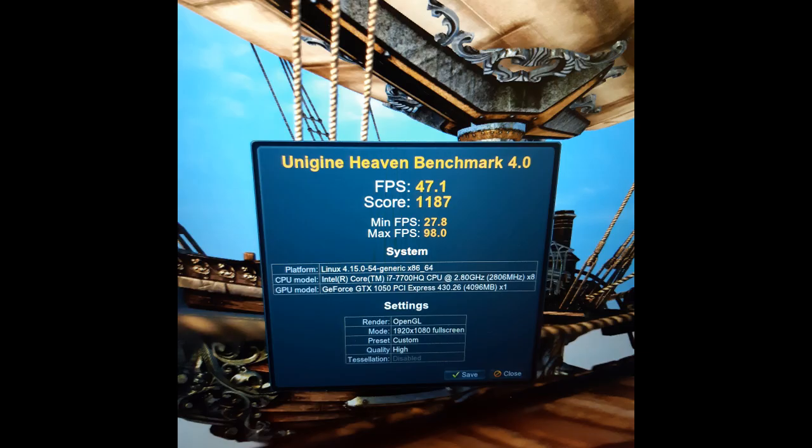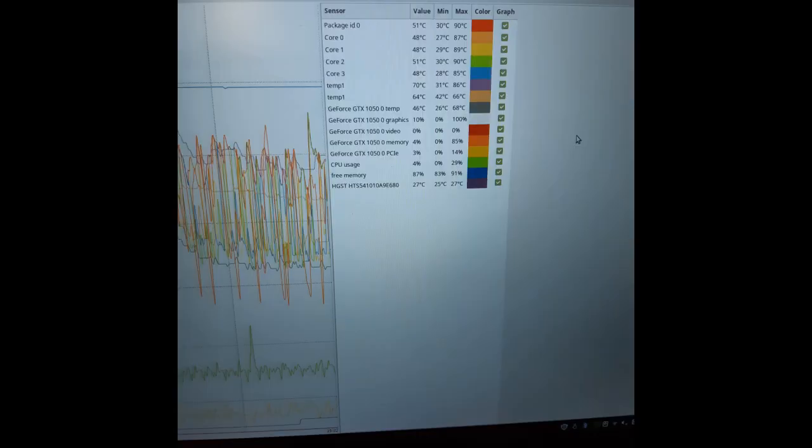We are now sitting at a score of 1187 — that's a definite performance increase. Not to mention 20 degrees cooler at load. I think this has been a pretty successful result overall. All you would really need to do is replace the water block with a quick-seal disconnect and you would have all the benefits of portability and be able to overclock when you dock at home. For only $50 to $60, this would be a great upgrade for a laptop.